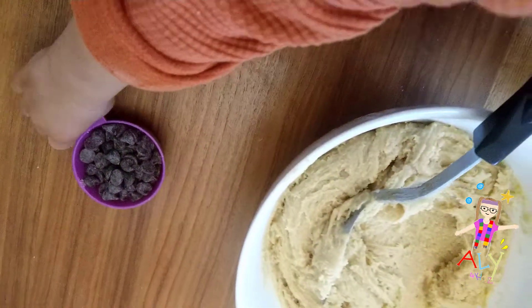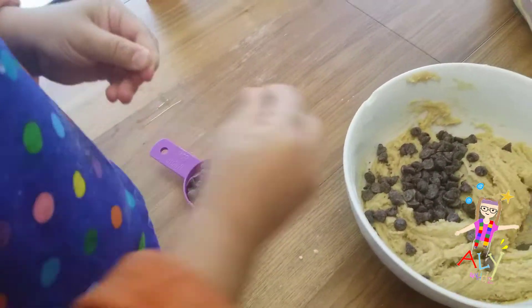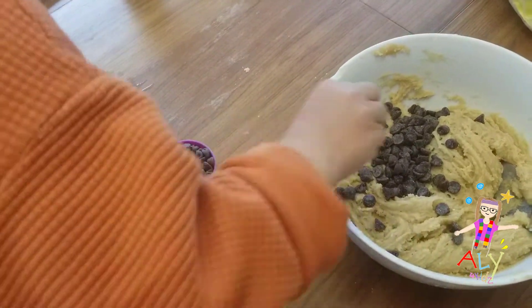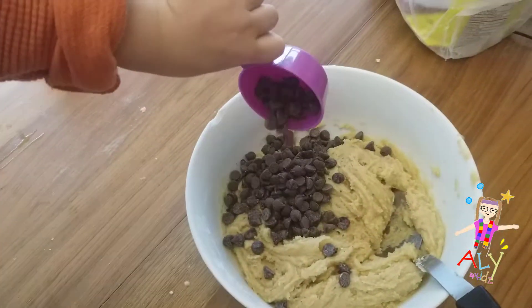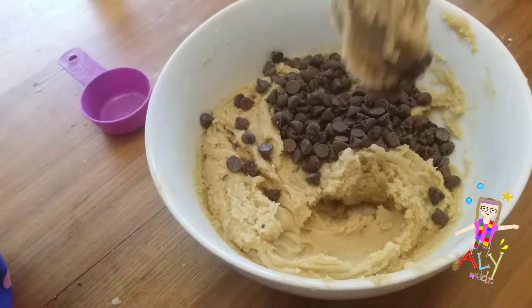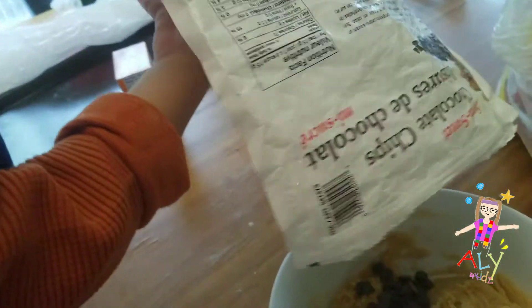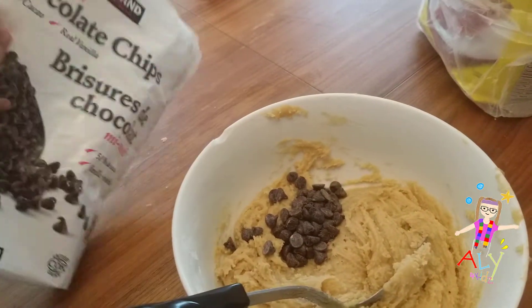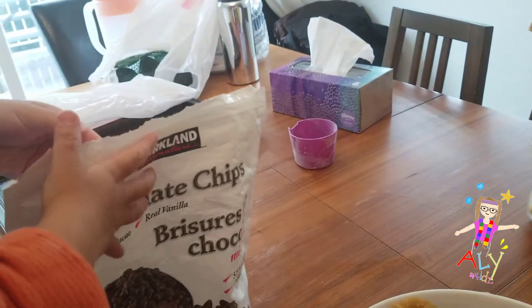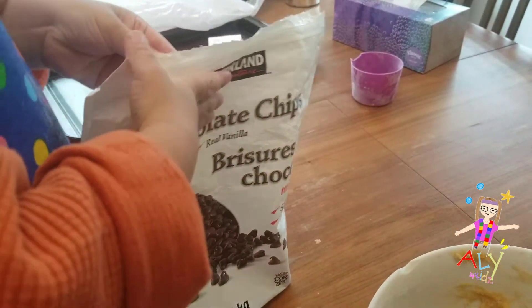Now my favorite part — we're going to put in the chocolate chips. Yum! You can put them one at a time, or you can pour it all. Open it up! Open it up! I did it! Got it!